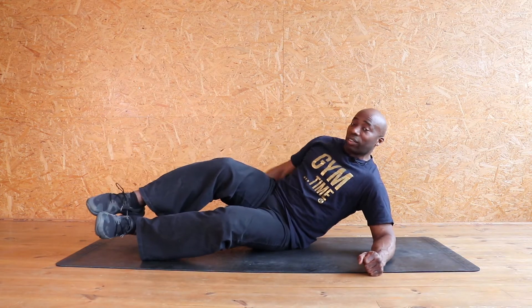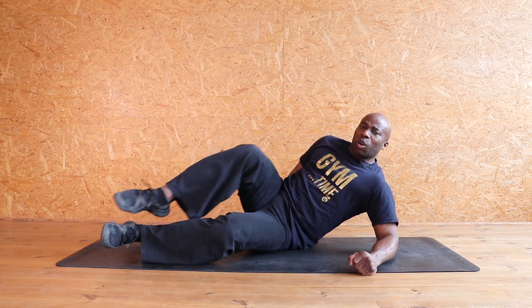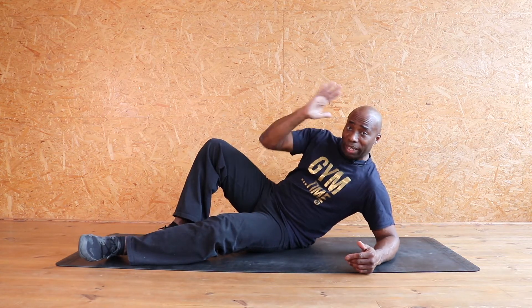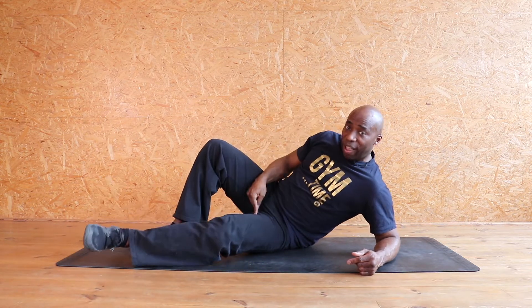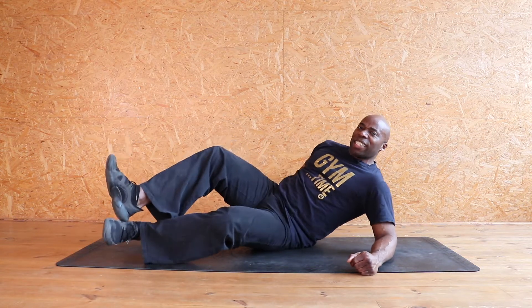Now you turn that knee around and pull it in. Eight, seven, six, five, four, three, two, one. Fantastic. We're gonna do the whole thing again. So start nice and cozy, comfortable, my hand protecting my neck — no stress. Up and down. Eight, seven, six, five, four, three, two, one. Join that leg up and down. Eight, seven, six, five, four, three, two — hold it — turn that knee in.